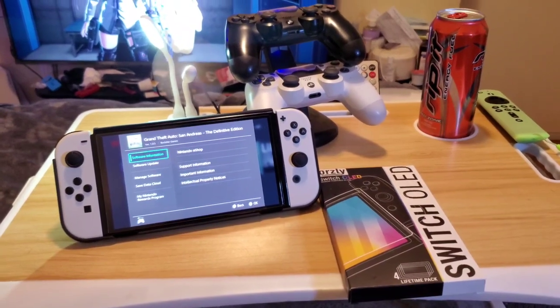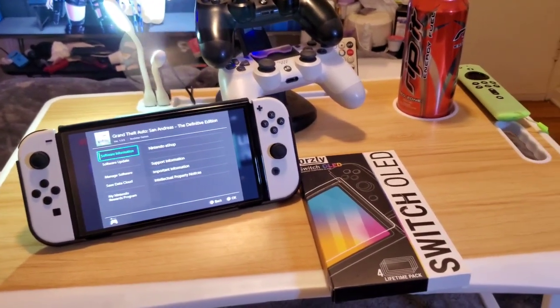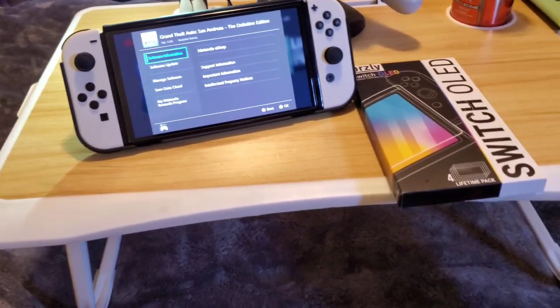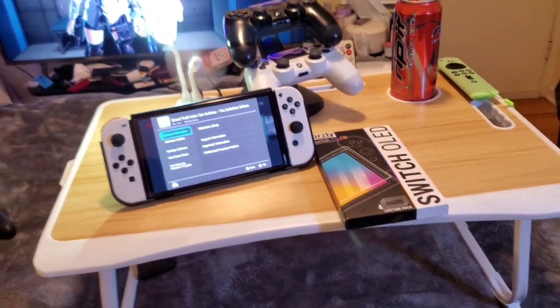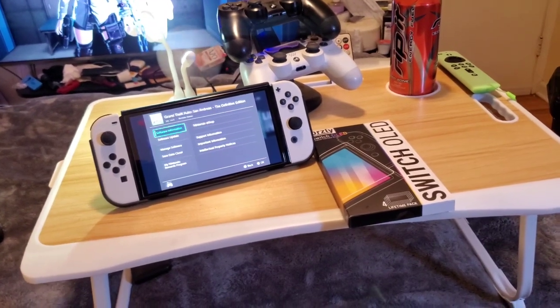Hey YouTube, it's your boy Carl Carlton II bringing you another video. Today this video is going to be a product review on a bed desk that I bought, and here it is. If you zoom out a little bit, this is a nice little bed desk that I bought for my room.